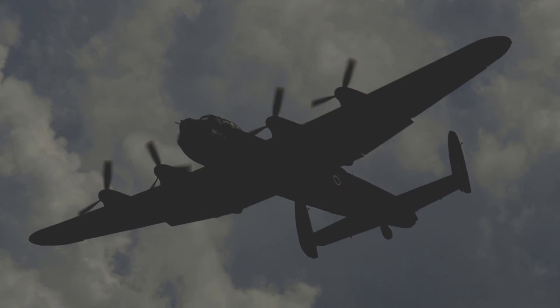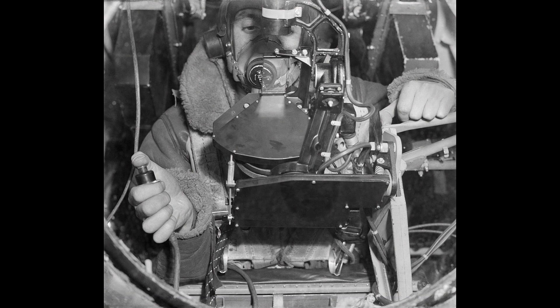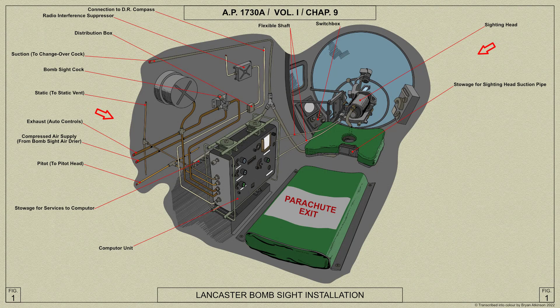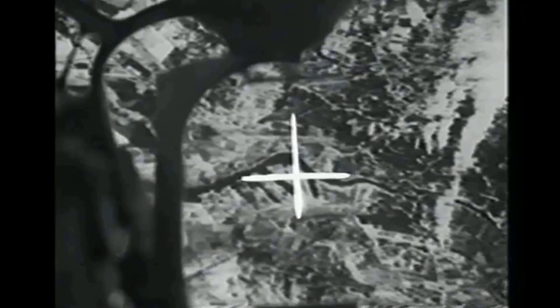Experience had shown that two features in addition to accuracy are desirable in a general purpose bombsight. First, the sight should not make it necessary for the aircraft to fly straight and level for more than the least possible length of time when approaching the target. Secondly, the number of settings and computations which must be made by the bomber during flight should be reduced to a minimum, so that all his attention can be given to releasing the bombs at the correct moment. The Bombsight Mk 14, which became operational from 1942 onwards, satisfied both these requirements. When using the sight, the bomb aimer sees a graticule in the form of a sword-shaped cross moving over the ground, and the point on the ground covered by the cross represents the point of impact of the bomb released at that instant.